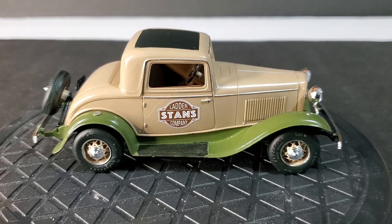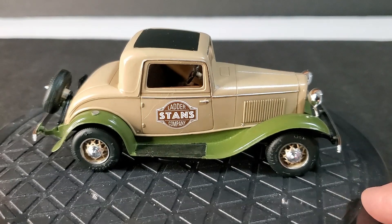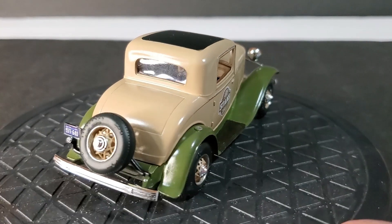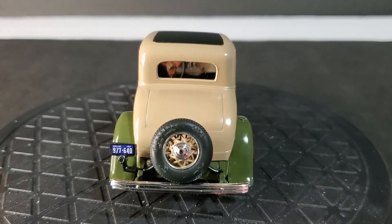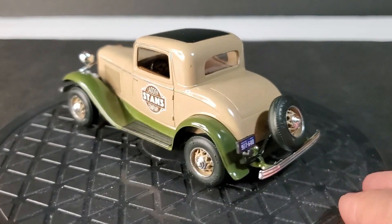The green is much brighter in the camera than it is in person. In person it's very much an olive drab, which actually looks a lot better than the video does. This kit went together flawlessly — it's just a really nice little kit, a fun build, no fit issues, no problems with it. Just a great kit.